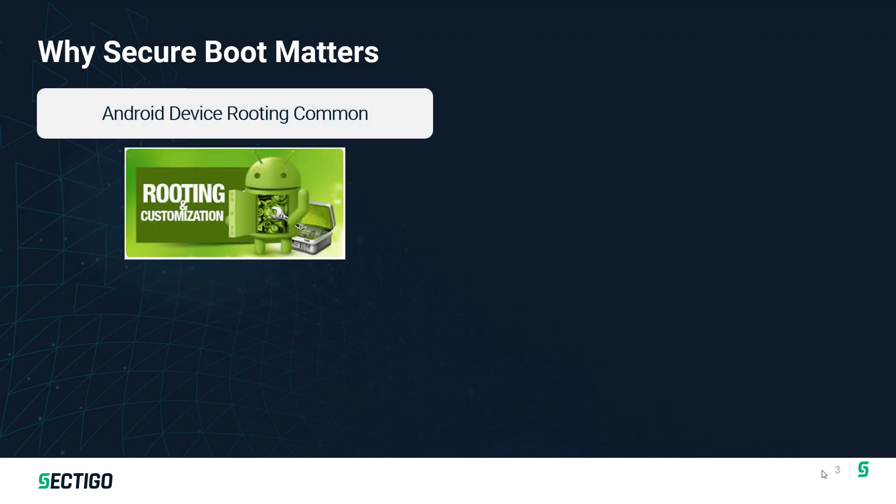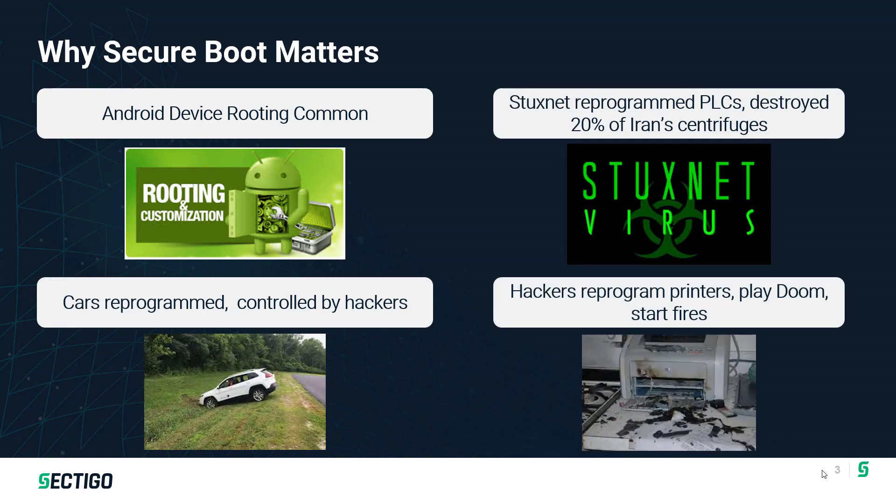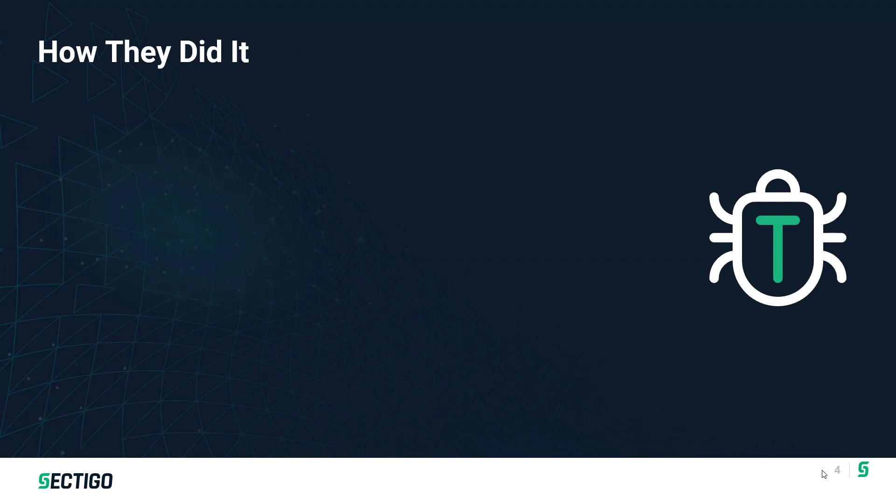If we pay attention to the headlines in the IoT press, we'll see that there's a wide range of attacks against IoT devices, many of which are successful because they're able to reprogram the firmware on the device. These are attacks we've seen, and there have been many more recent attacks where hackers were able to successfully either insert malicious code onto a device or modify the code on the device.